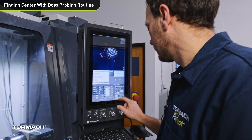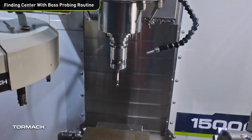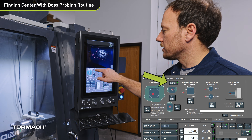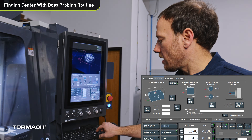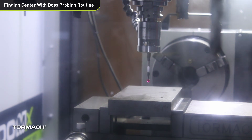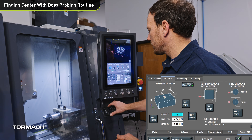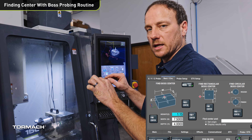First, let's pull the probe out of the tool changer. To find the new boss probing routine, go to the Probe ETS tab, then under Rectangle/Circle there's a mode button — select Boss. PathPilot asks for three key values: the height, the X, and the Y. Jog the probe tip down to about an inch off the surface, roughly centered. My part is about seven and a half inches long in X and about four inches wide in Y. I'll set the height to about 1.15 inches — that accounts for the inch the probe is off the material plus a little extra so the side of the ball touches the material, not the tip.